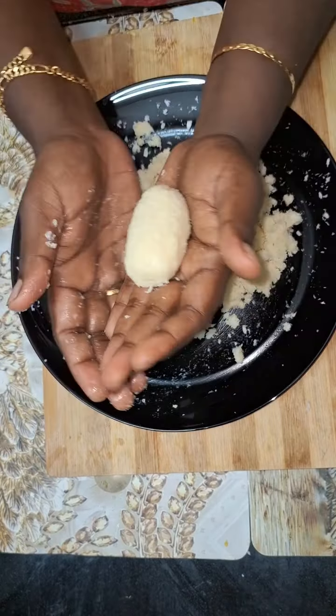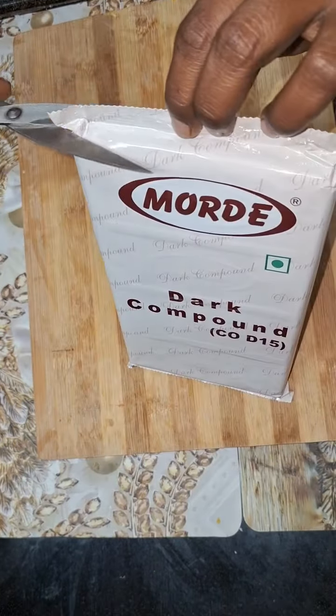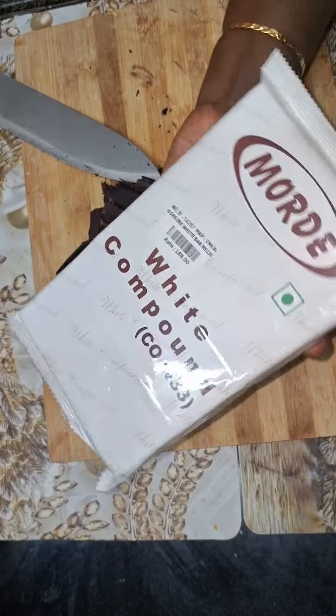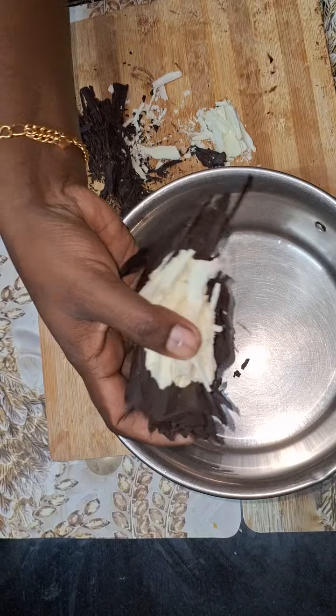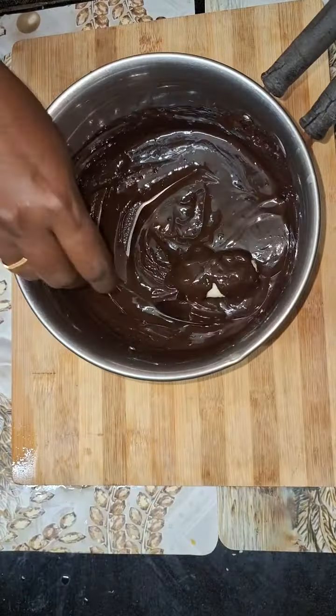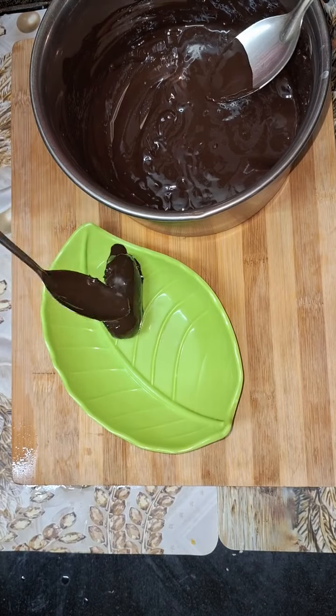It will also be used in this shape. In the fridge, melt the chocolate using the double boiling method. I am using dark chocolate as well — use dark chocolate, it will melt well. Then dip in the chocolate.